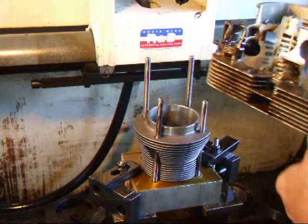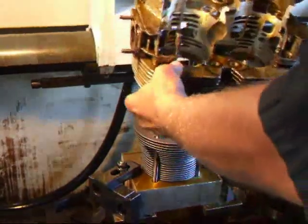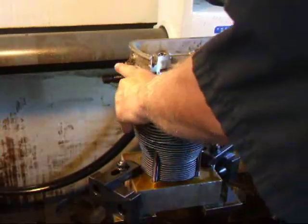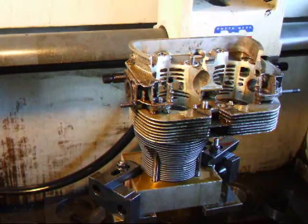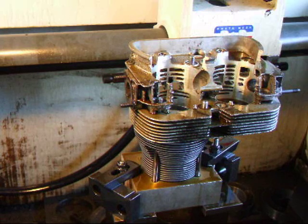I had an old VW head that I kind of mangled up here, but it's actually going to work very well. And it goes on just like so. I'm going to use some hardened washers on here, and that's very important on these VWs — to use a hardened washer instead of the standard washers that you get from the factory. You have more consistent torquing throughout the torquing process, and the head stays on a little bit straighter.